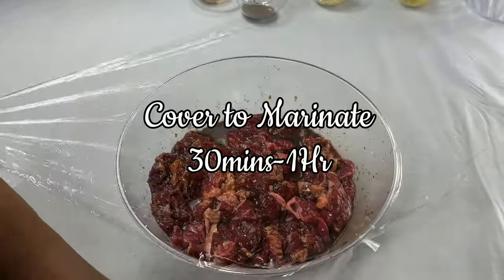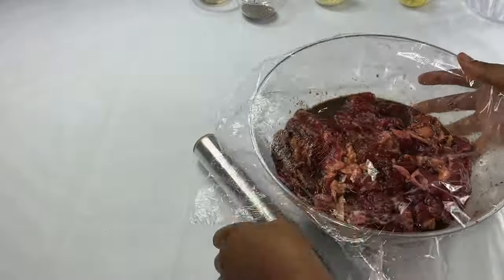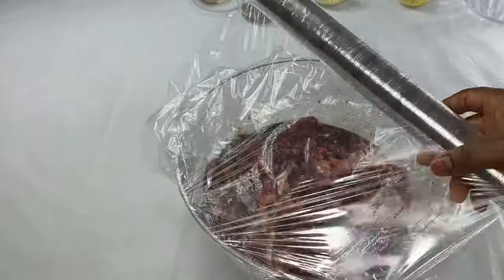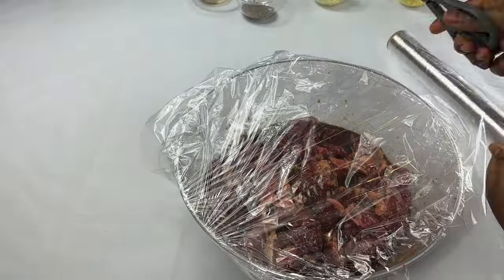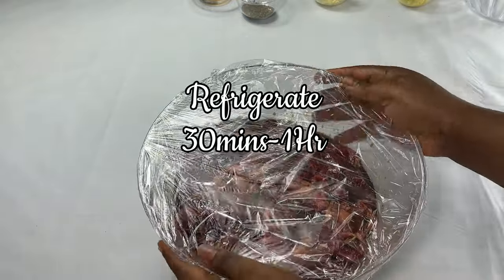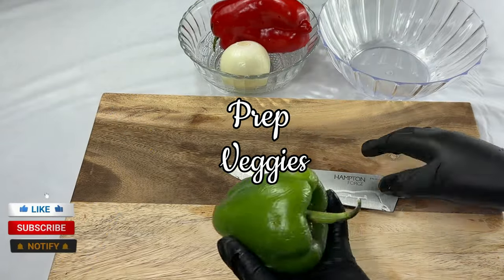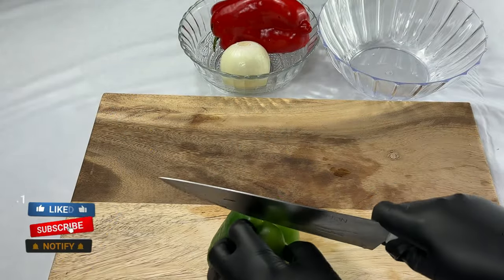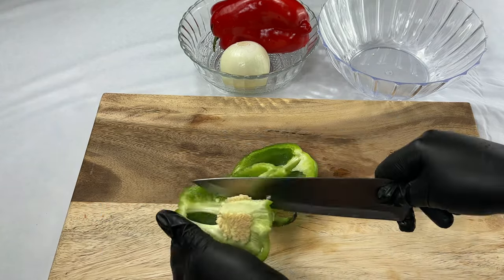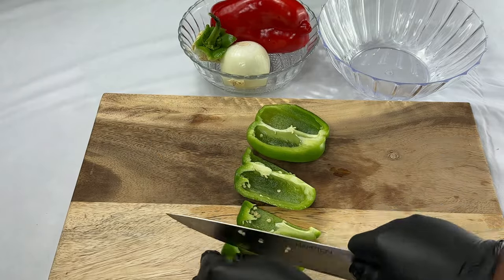I'll also add dark soy sauce — just gonna use some and leave the rest for the sauce. Mix everything together. I'll go ahead to marinate this for about 30 minutes to one hour. Refrigerate it in the fridge. Now it's time to prep our veggies, cutting them into big sizes.